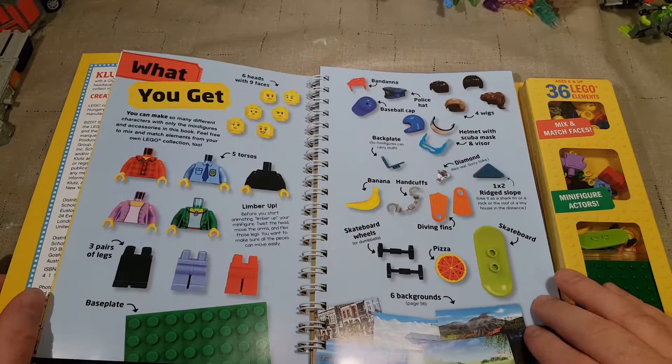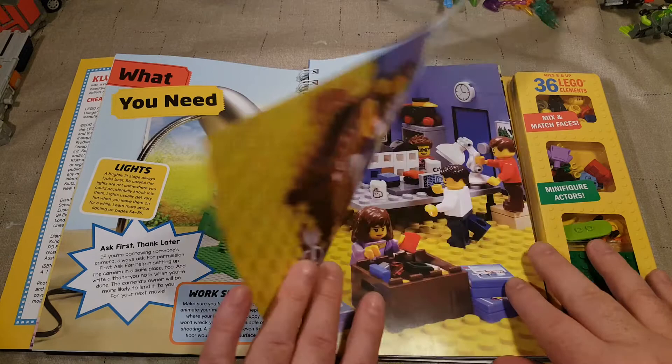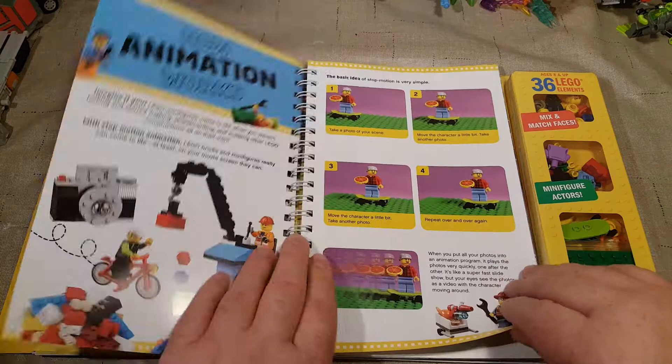Here's all the character parts and accessories it comes with — there's quite a bit. We're going to look at those individually. What you need: a lamp, a tripod, animation software — that's easy, I'm sure there are some free ones. Lots of cool pieces here.